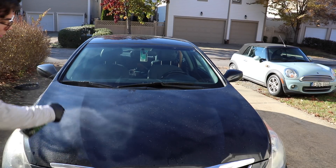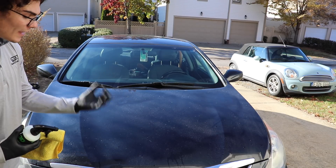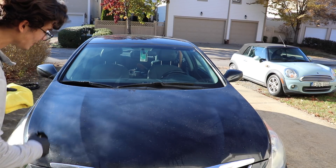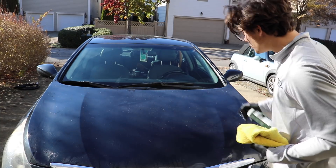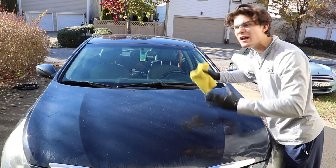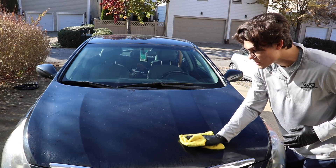Because it's a rinseless wash, I like to put a little bit more of the product on the paint, because you don't have that water creating extra lubricity to get that surface dirt, grease, and grime lifted off. Some people say it's a little bit easier to scratch the paint when using something like this, so a good way to counteract that marring is to use a little bit more product than average. I'm going to spray it on, fold my microfiber into fourths, and do a straight-line wipe taking the dirt off — not rubbing hard, not being aggressive, and not going back and forth.